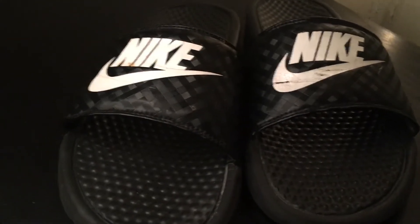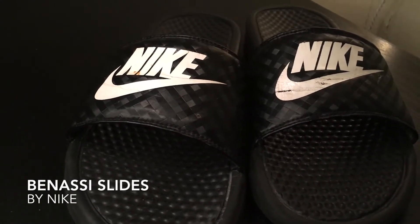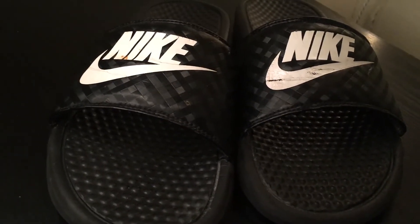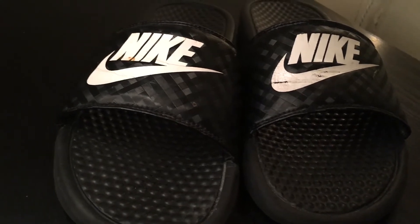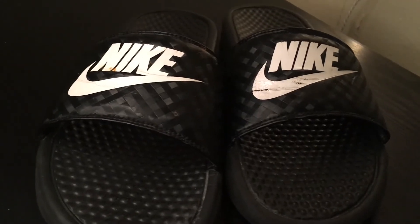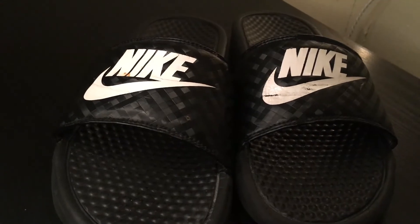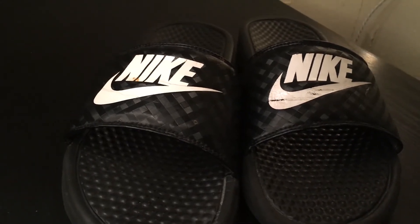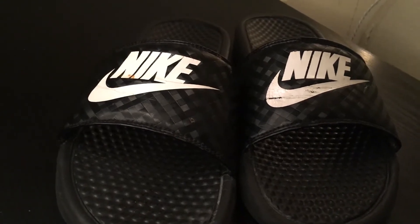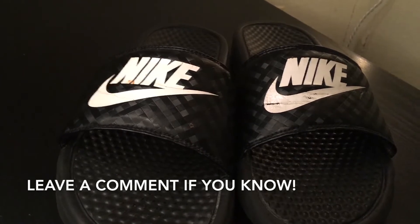Hi guys, so today I will be talking about the Nike Benasi JDI sandals — these are the slides. I know everybody usually calls them slides, but they are sandals. I've heard two people call them different things. The lingo is probably slides, but they are sandals. Excuse me if I'm saying this wrong — it's Benasi, or I honestly don't know, but that's how it's spelled, so I just call them the Benasi JDIs.